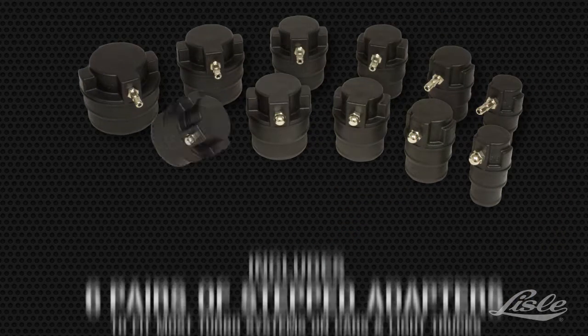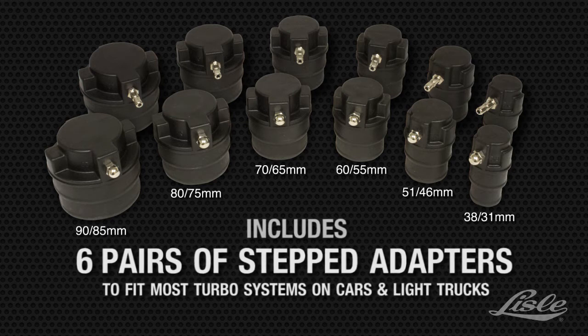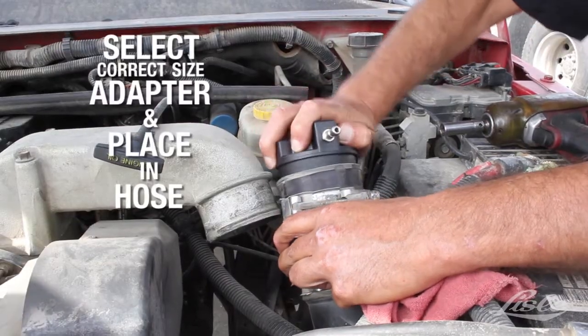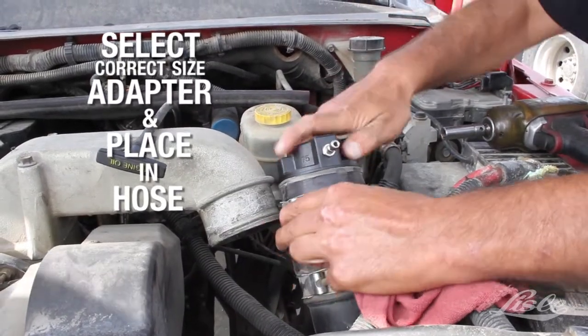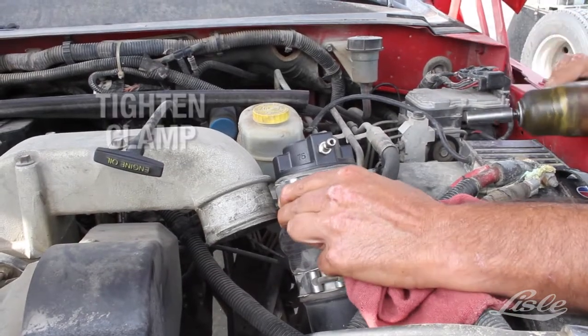The kit includes six pairs of stepped adapters to fit most turbo systems on cars and light trucks. It can also be used on some cooling system hoses. Select the correct size of adapters, place it in the hoses, and tighten the clamp by making sure it's behind the ridge of the adapter.